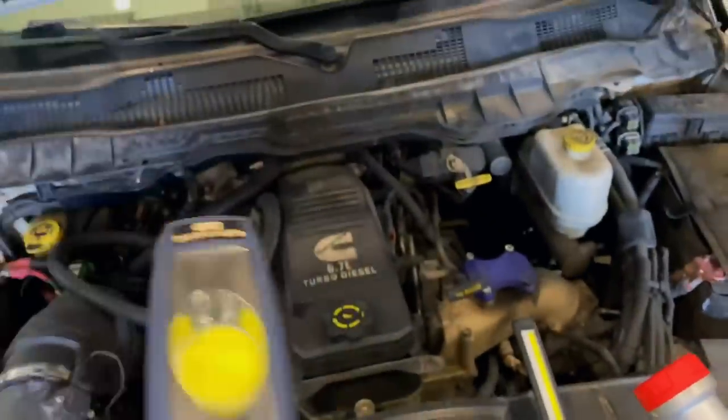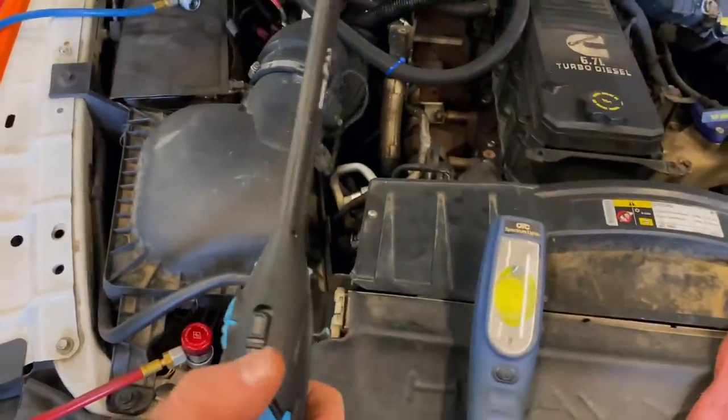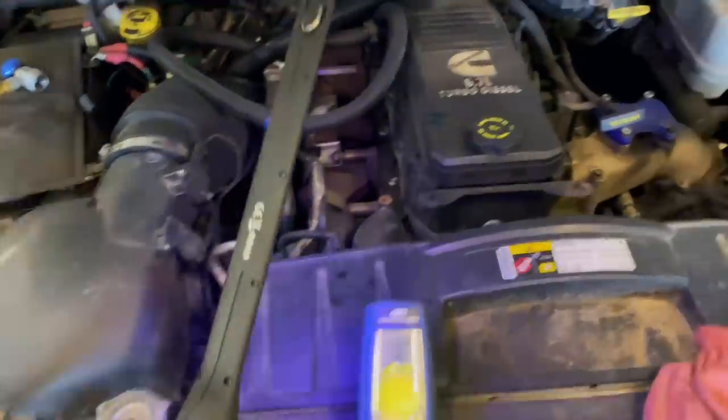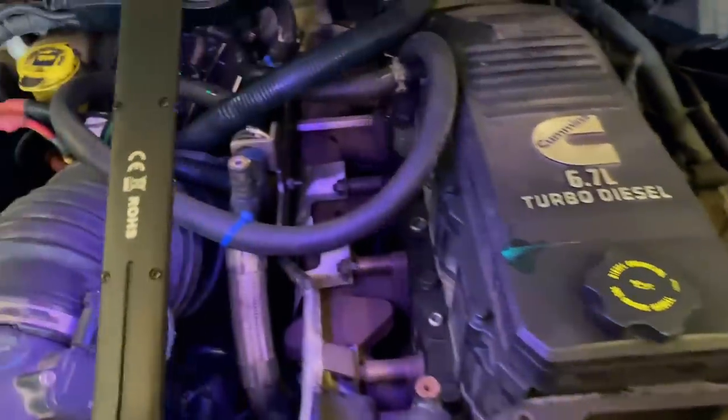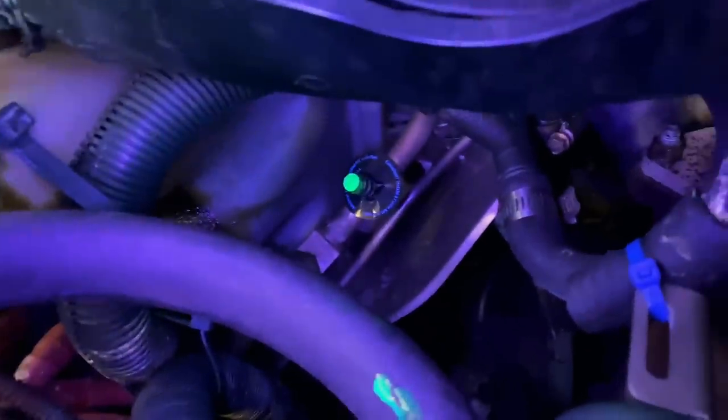The low-side fitting really glows a lot because there's a lot of dye on there. That's the OTC Spectrum light — it's rechargeable. Also, the Capri light has it by flipping the button down. As you can see, when it comes on it's sort of a purple-looking light. And you can see the low-side Schrader valve and how it makes it glow.